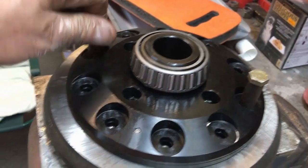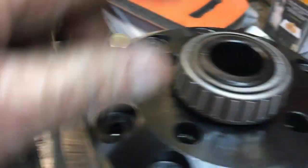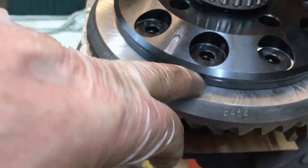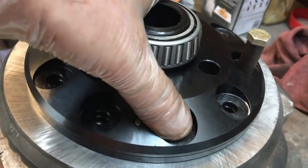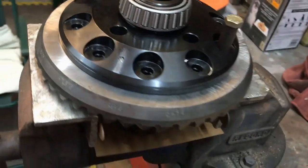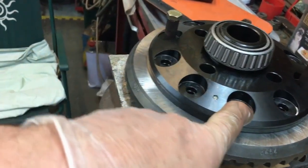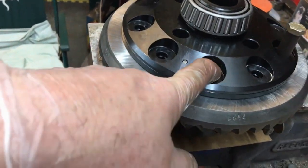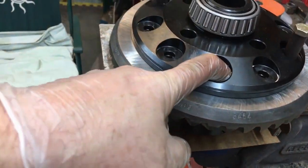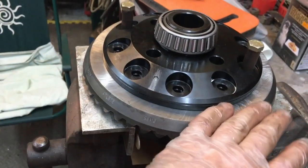Instead of using those crappy 3/8 UNF studs I had before, I've got these aircraft bolts — 3/8 UNF with a couple of sleeves — so I can pull the ring gear up tight. I do not want to get thread lock in between the mating faces. I'll put two bolts in, torque them up, then go around and put all the bolts in before replacing those two. We're already up against it with these bolts coming loose, so we need to give it every fighting chance.